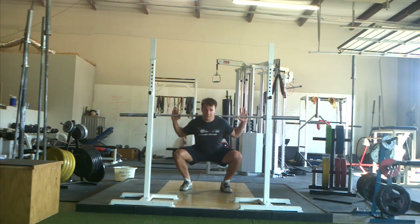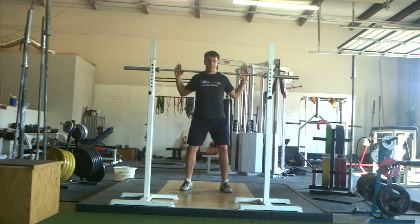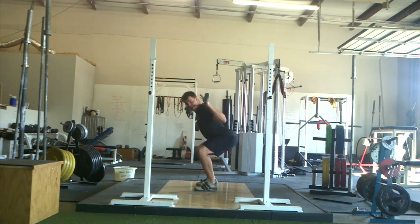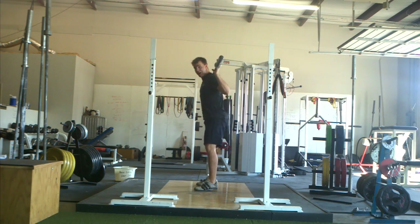I'm hitting right about parallel here. If I want to go lower, I usually have to push my knees forward a little bit. Right about here is about as low as I can go with my butt back. From here, if I want to go lower, I have to push my knees forward a little bit — that's very common. Some people squat and their knees will go forward, and then their butt will pop back about midway through the movement.